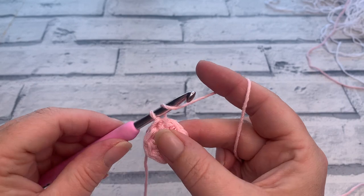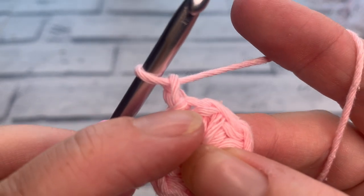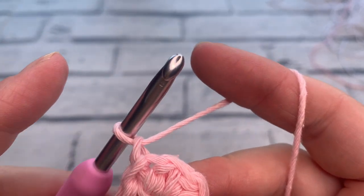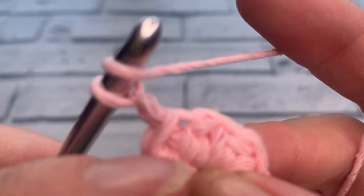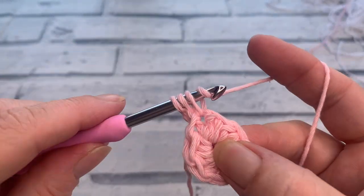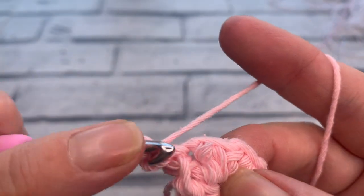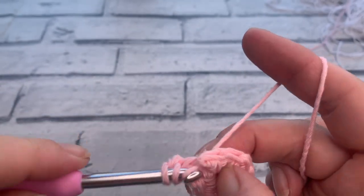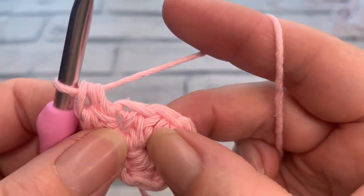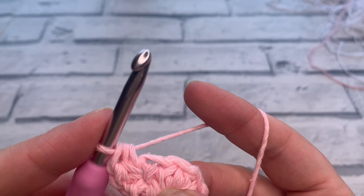Going into round two, start by making a chain of one — this chain one does not count as a stitch. Work directly underneath your chain into that first stitch. We're going to be placing two US half double crochets into each stitch around. Yarn over, insert your hook into that hole, yarn over, bring a loop up, yarn over and pull through all three. Then work a second stitch into that same space again — yarn over, insert, yarn over to bring a loop up, yarn over and pull through all three. That's stitch one and stitch two.